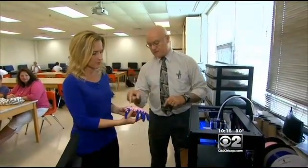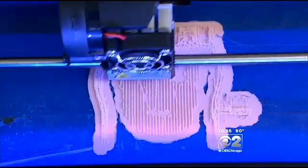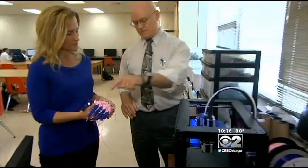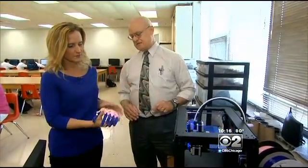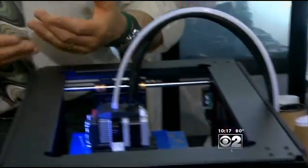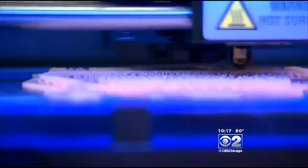What's made a huge difference in their lives is made right here with this machine. With the help of teacher Bud May, the students used a 3D printer. A spool of plastic is fed through a tube, the plastic is melted, and with each layer the hand takes shape.